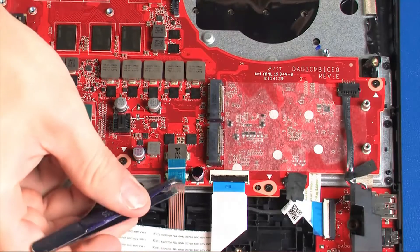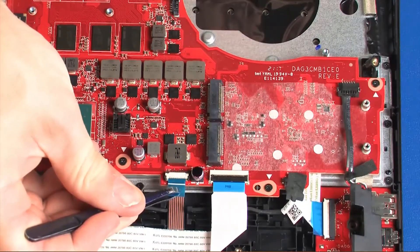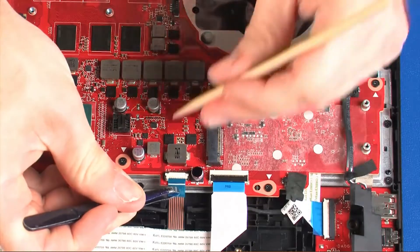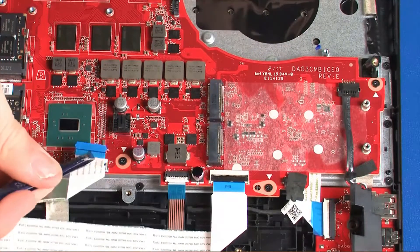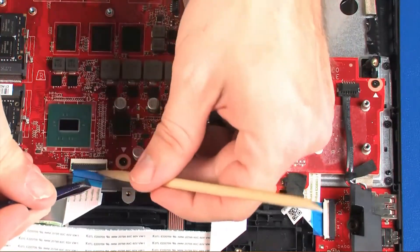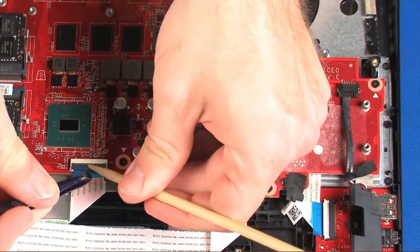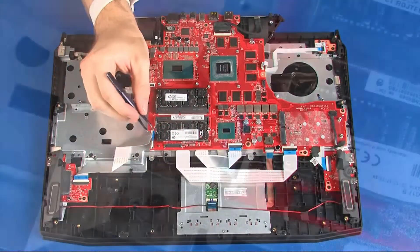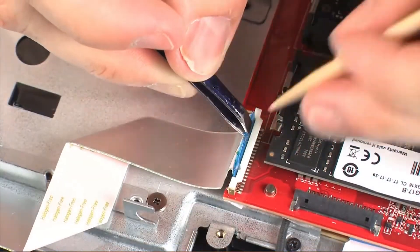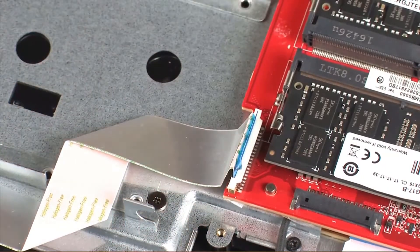Insert the touchpad button board ribbon cable into the touchpad button board ZIF connector on the system board and press the locking bar down to lock the cable into place. Insert the keyboard backlight ribbon cable into the keyboard backlight ZIF connector on the system board and press the locking bar down to lock the cable into place. Insert the card reader board ribbon cable into the card reader board ZIF connector on the system board and press the locking bar down to lock the cable into place.